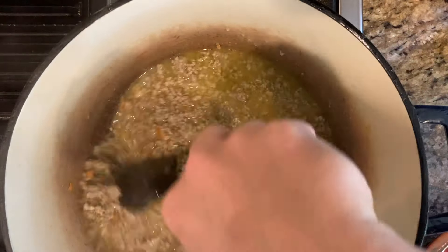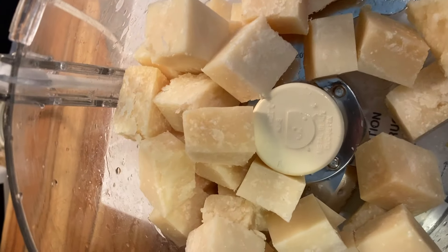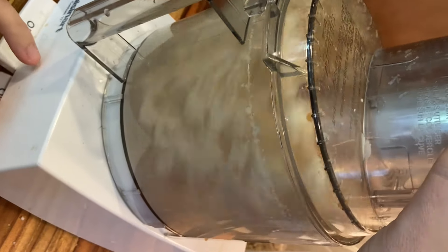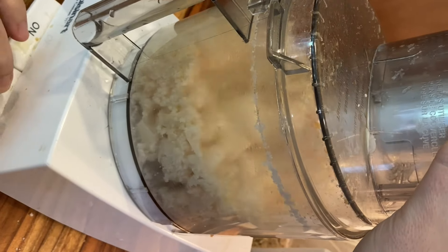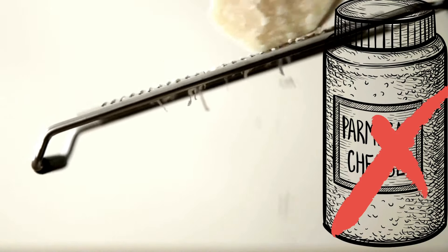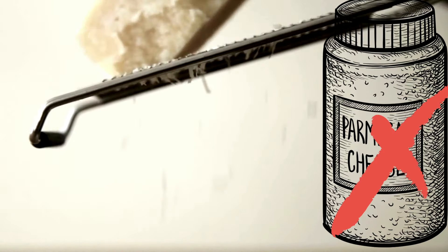The wine will also take about 20 to 30 minutes to cook off, so back to today's star, the often overlooked food processor, to finally grate our parmigiano reggiano. We need at least two cups of grated parmigiano. I never buy parmesan — I always buy ungrated parmigiano reggiano because the quality and flavors are unmatched by the imposter parmesan.